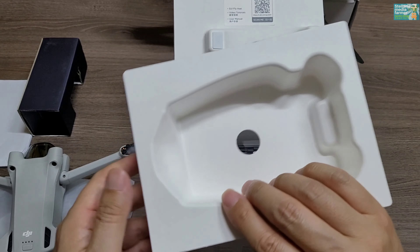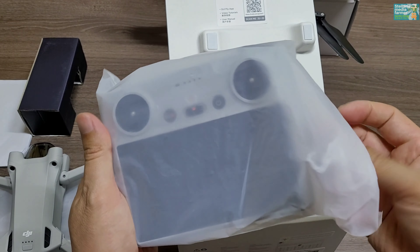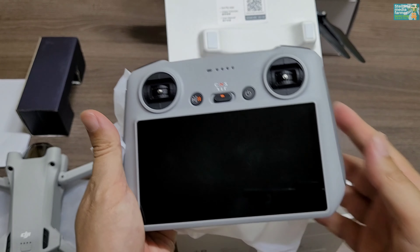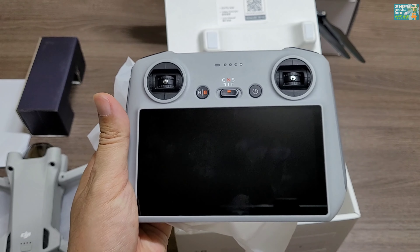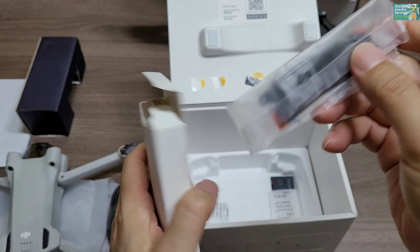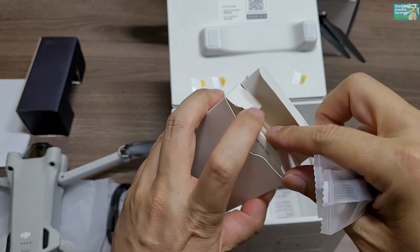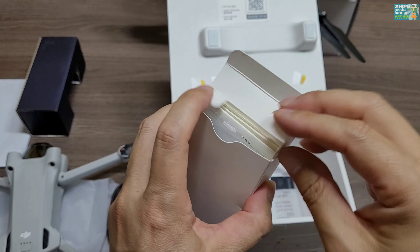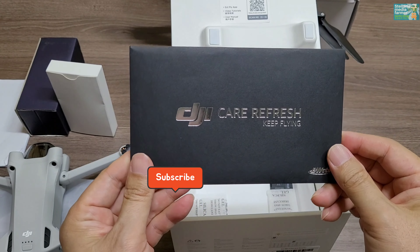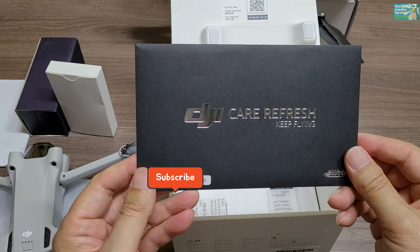박스 밑에는 조종기가 들어 있습니다. 조종기 활용은 여러 가지로 되는 것 같으니 다른 유튜버 영상을 참고하시면 좋을 것 같습니다. 안에는 설명서, 여분 프로펠러, 드라이버 등이 포함되어 있습니다. 또한 케어 리프레시가 함께 포함되어 와서 1년 동안 마음 놓고 촬영할 수 있도록 준비했습니다.